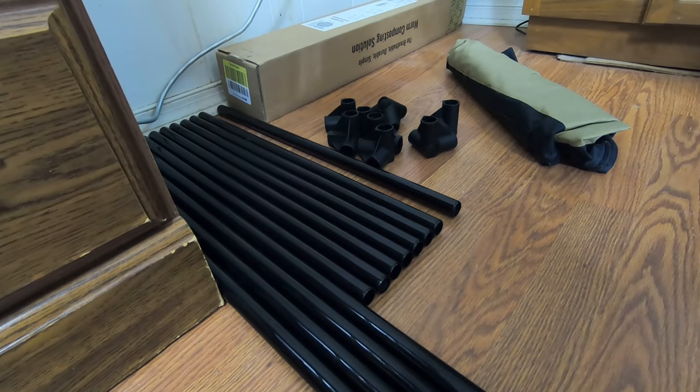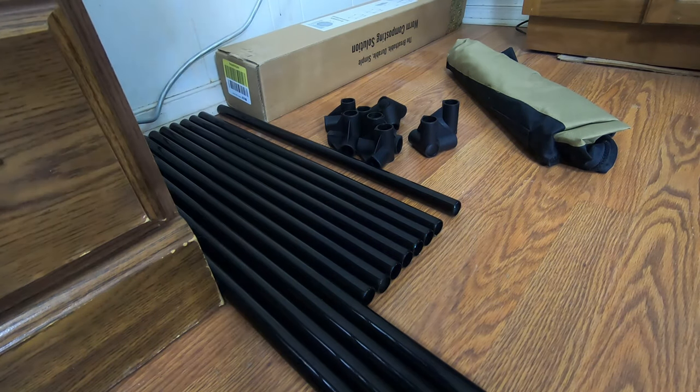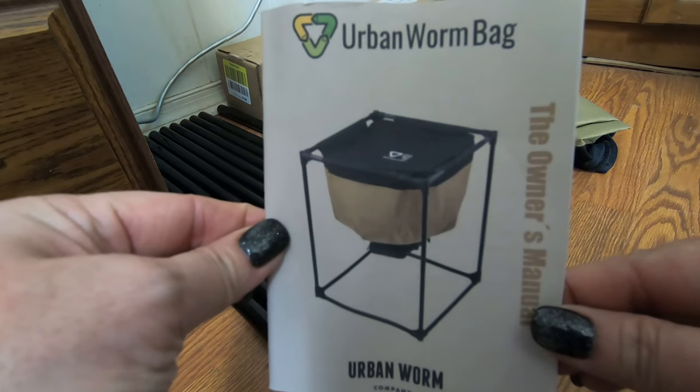It's Anne over at Plant Obsessed. Guess what I did? That's right. I got my worms a bag — specifically, I got my African Nightcrawlers an urban worm bag.